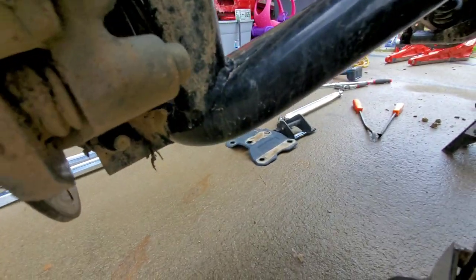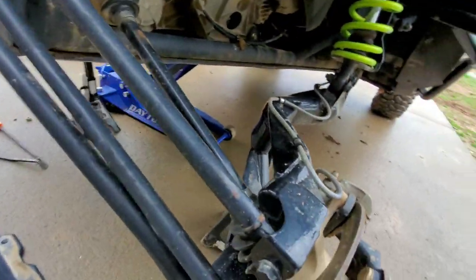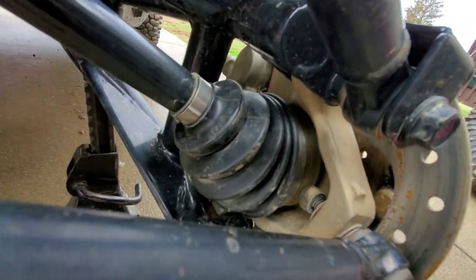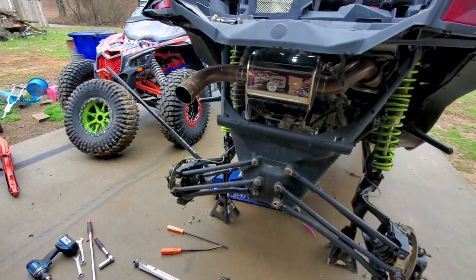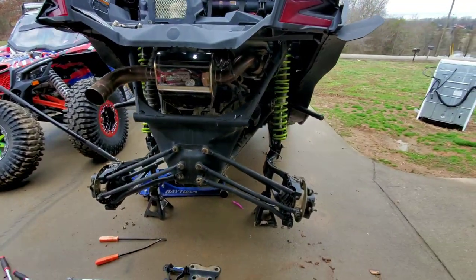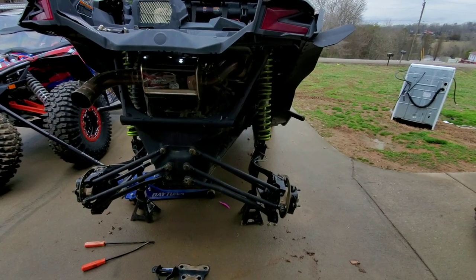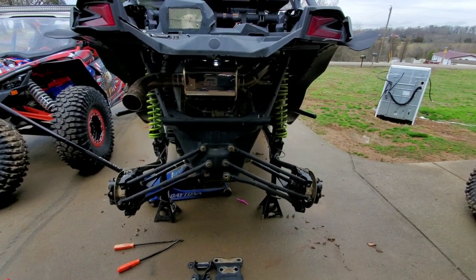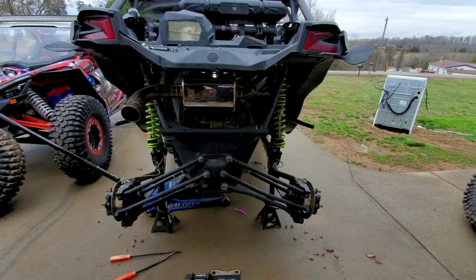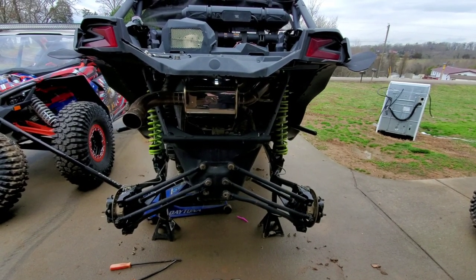On the inside of the knuckle right here, that is a 19 millimeter — same thing on the other side. I'm going to start with the bottom radius rod since it is fixed, leave the other ones attached, and change one at a time to see how this works out.